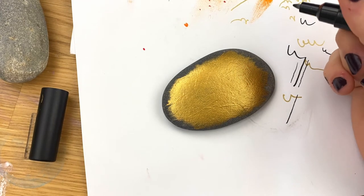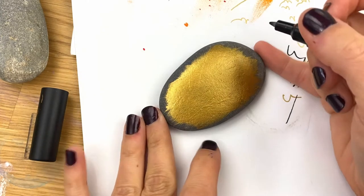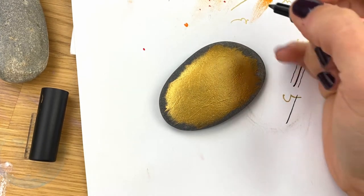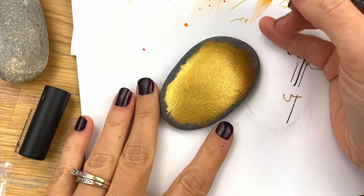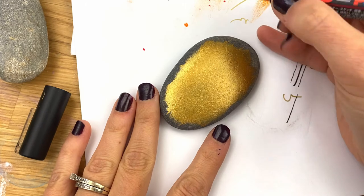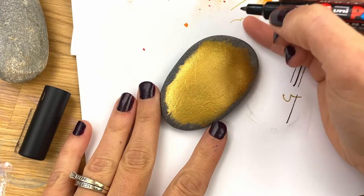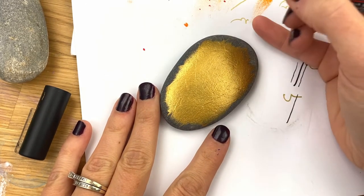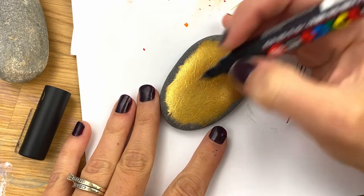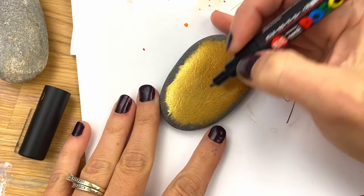It's just a lot easier for me to control. If you're great with a brush for lettering, more power to you. I'm actually going to have this one say 'Bring on the New Year,' so I'm just going to lay that out on here freehand. I'm going to write 'New Year' at the bottom first because I want that to be big, and the rest of it will be slightly smaller.